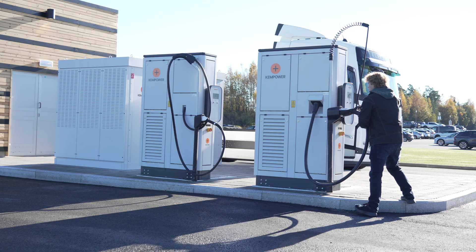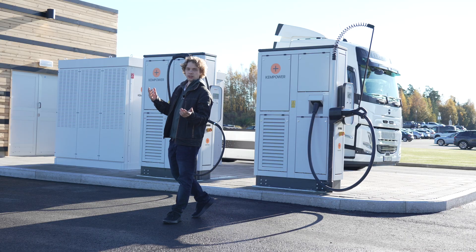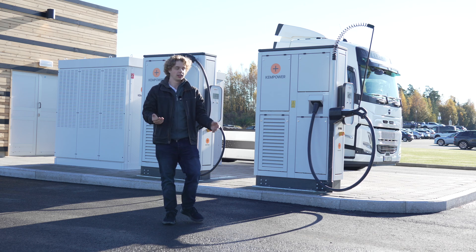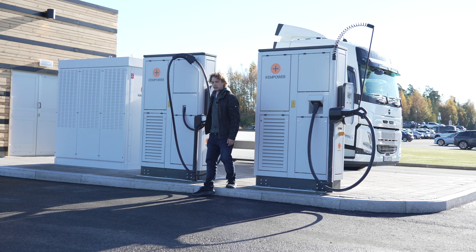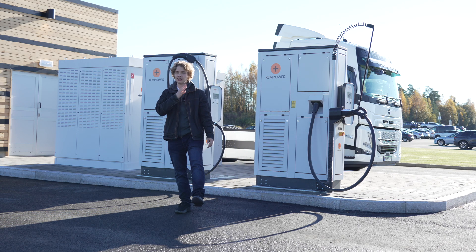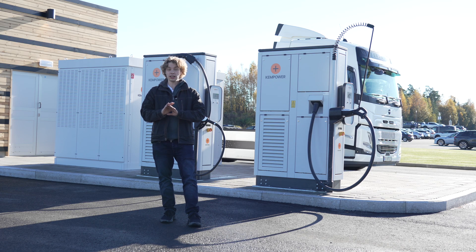Something I want to talk about with MCS is that it is standardized in the US, Asia, and Europe with the same standard, which is the first time ever this has happened. This is because we don't want all the different plugs that we have on the personal car side — CCS2, CCS1, NACS, CHAdeMO, and GBT in China. For MCS, it's actually globally standard, which is interesting.